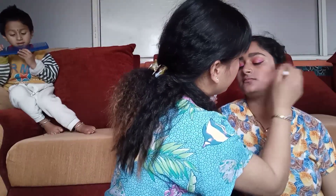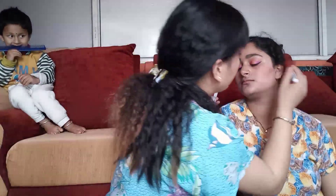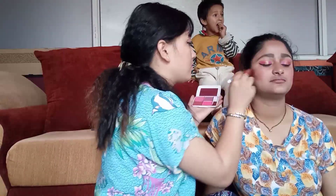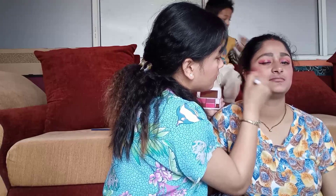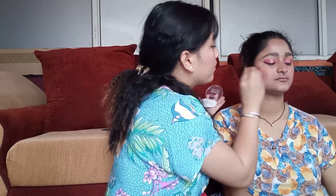Now I'm using Hilaria Road Coop Contour and Blush Palette, using Golden Color Shade. Now I'm doing blush on the apple of her cheeks. Now I'm using Chon Lengku Shimmer Highlighter.